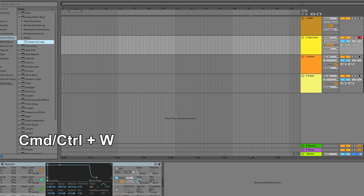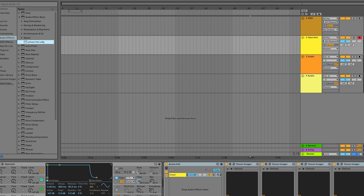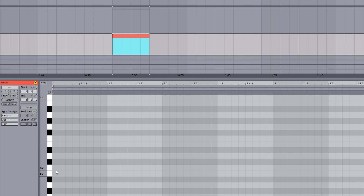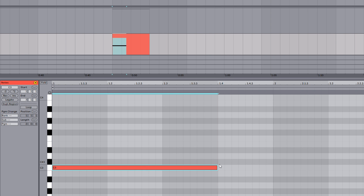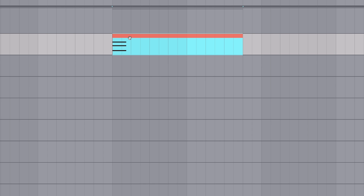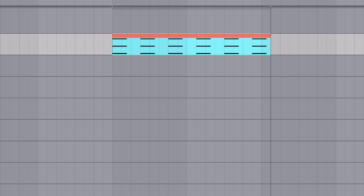Pressing Command+W closes a plugin window, and Command+Option+W closes all plugin windows — handy if you open an audio effect rack and a whole bunch of plugins come up to greet you. Command+Shift+M will create a MIDI clip like you'd expect, but with LES the looping will be deactivated so you can make them as long as you want without the MIDI looping around. Clips created without the shortcut will still have looping enabled, so keep that in mind.